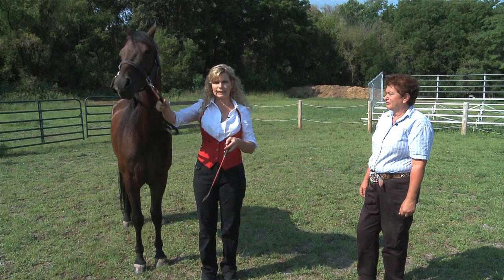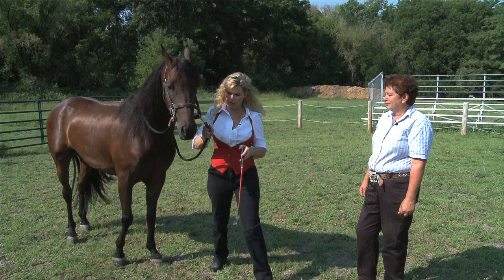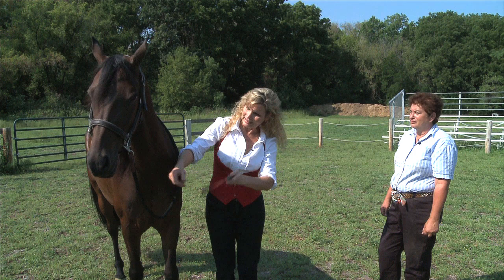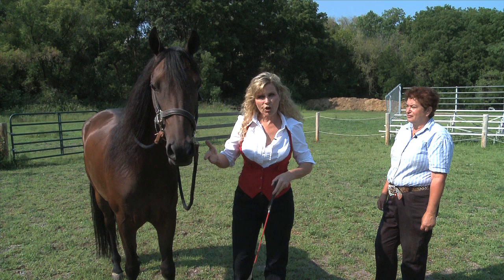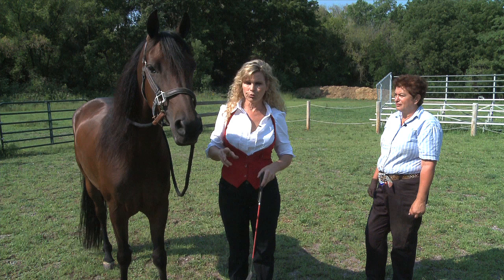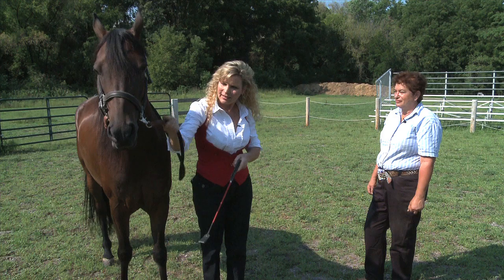Let's try this one more time. Come on up here, Raphael. He's a little slower starting the yes. Some of you are going to have the same thing. I promise you if you stay with it and start getting a little shake of the head, reward the horse — praise them verbally, physically, and with occasional treats. You'll get the yes going.